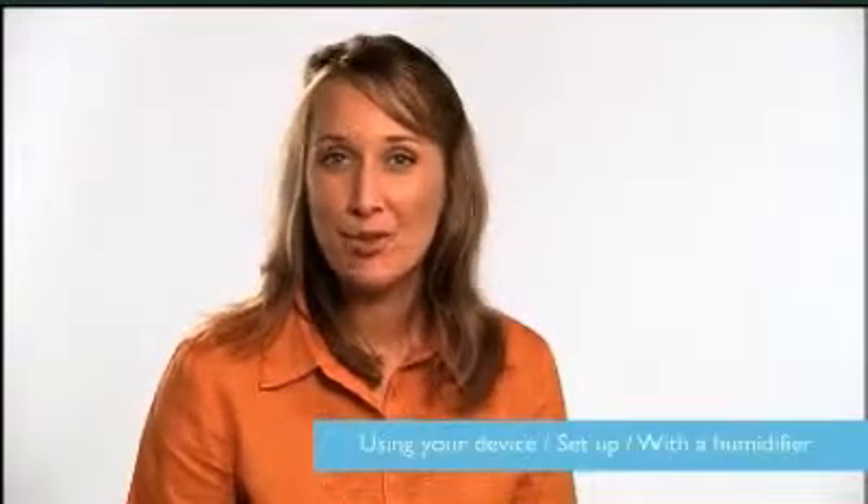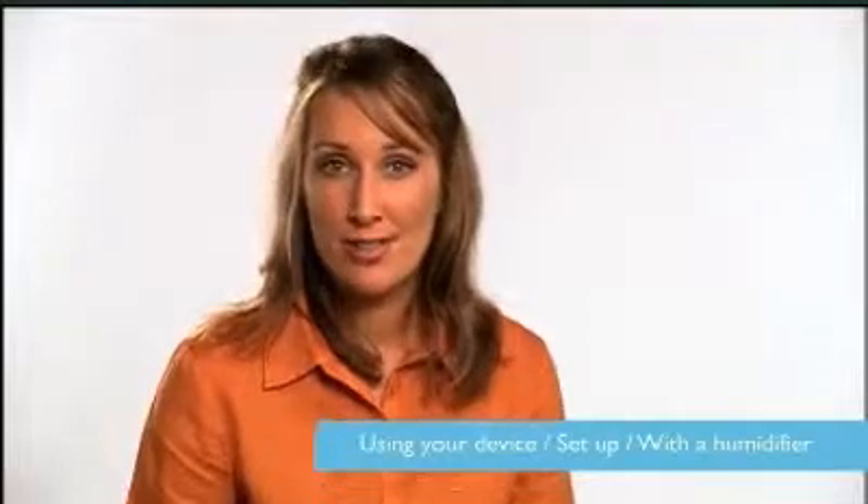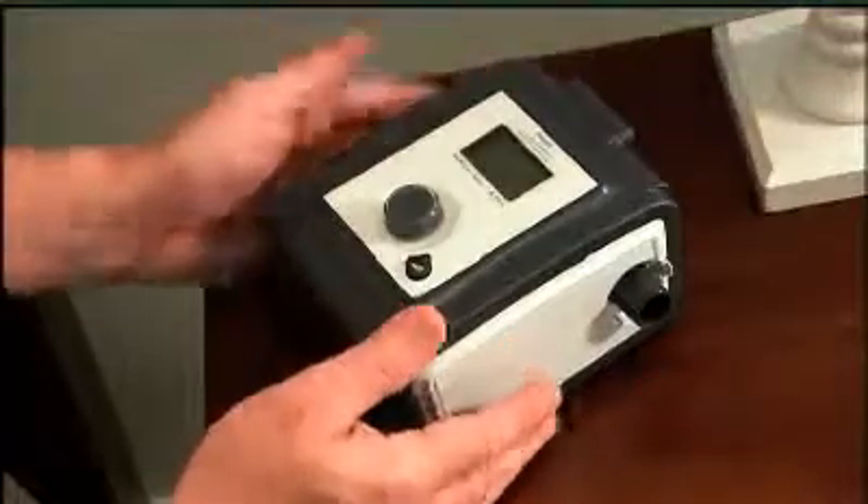For the best results, set up and use the device on a firm, flat surface, such as a sturdy nightstand near an electrical outlet. The system should be slightly lower than your bed and within easy reach. Make sure that air can flow freely around the device.